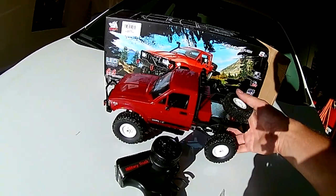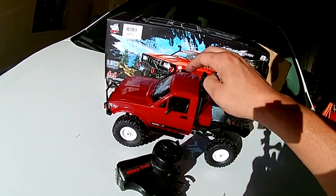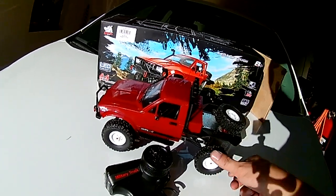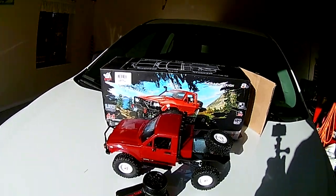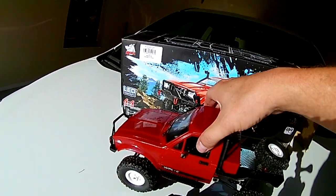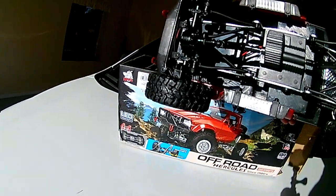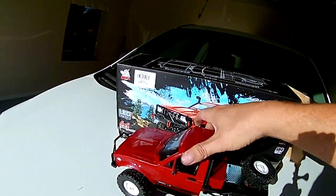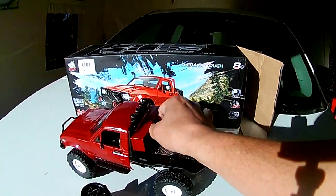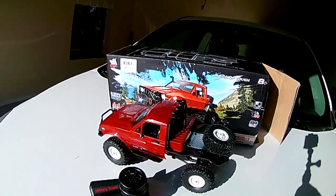Plastic shocks — no oil or nothing, just springy. The tires are a little stiff. Anyways, that's an overview of looking at the truck. Right here we've got the battery compartment, and we need to plug in the battery. We just charged it.